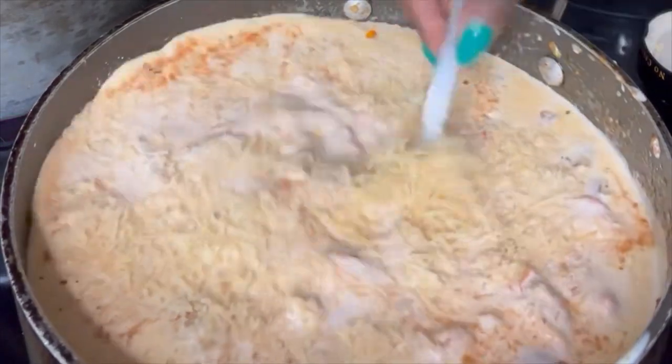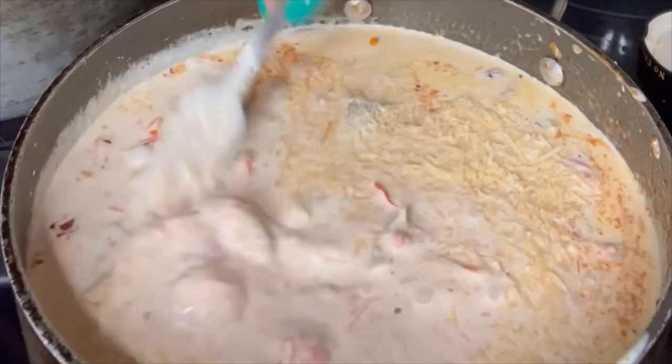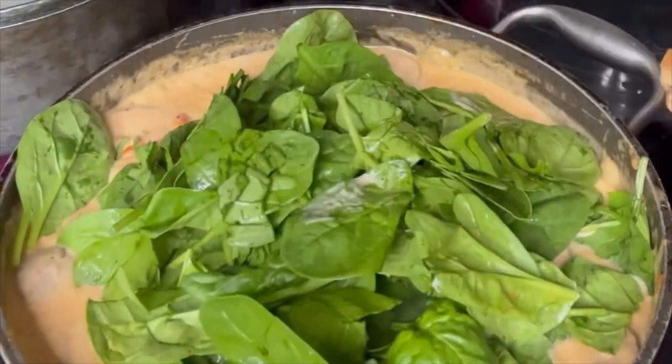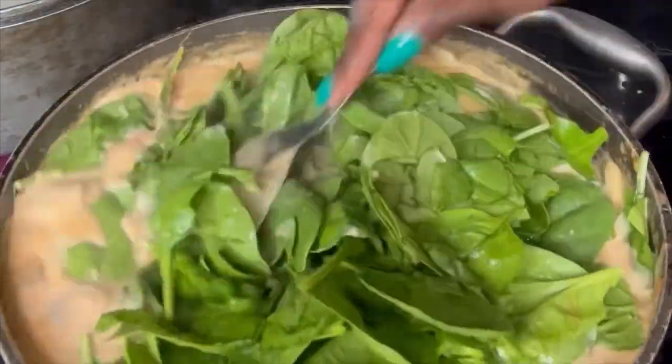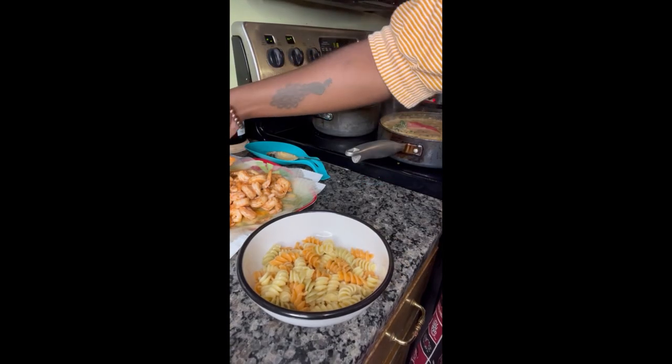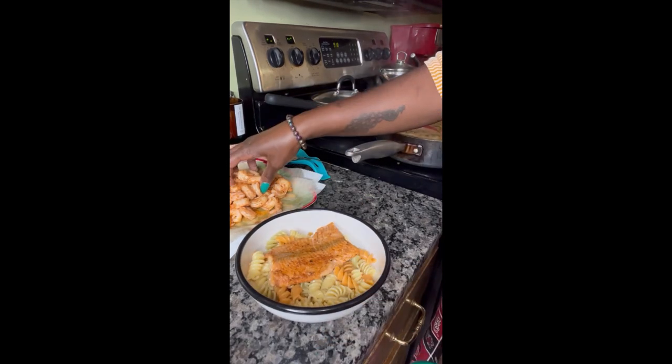Then turn it down to a simmer before we start adding our spinach. A whole container of baby spinach can fit inside this pan even though it doesn't look like it can, because y'all know spinach shrinks up like natural hair. Once that spinach is inside, you're all done with your sauce.